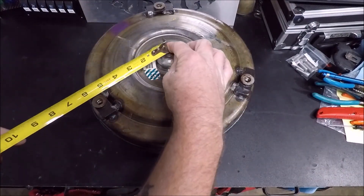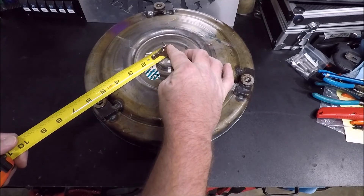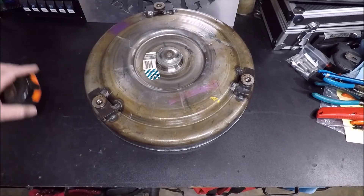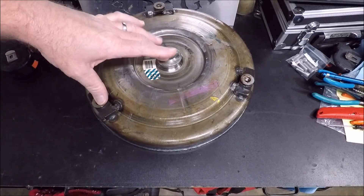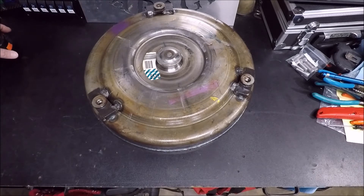So what you've got to do — real simple — you want to measure from the center of the torque converter out to the center of any bolt hole. So we're gonna go from the center of our torque converter to the center of the bolt hole, and we've got about five and three-eighths. Then we're gonna multiply that by two. Five and three-eighths times two is 10.75 — it's a ten and three-quarters. If you want to make it easier on yourself and you don't like fractions, you can just use a caliper to measure this so you're dealing with decimals instead.